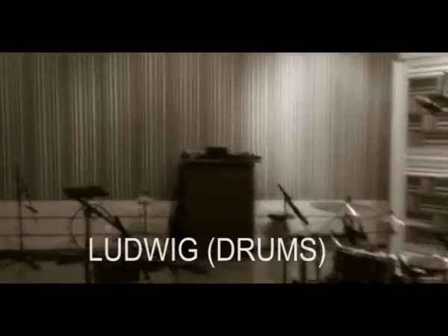Hello everybody, Ludwig from Grand Magus here, and we're doing a new album. I'm in the studio here, just wanted to do a quick studio report.